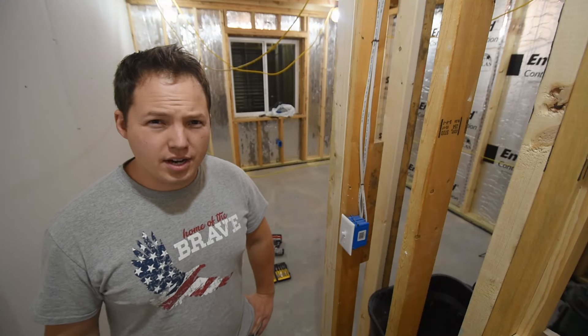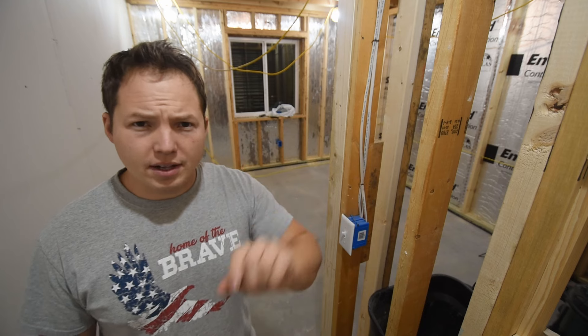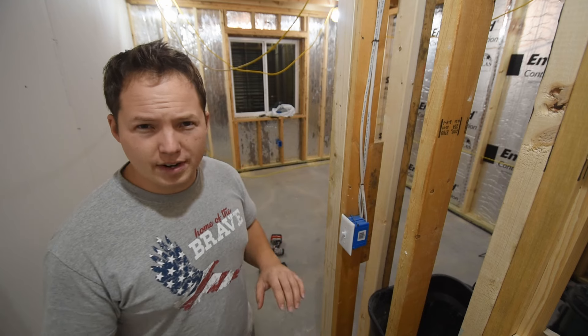Hey, my name is Ben. Thanks for stopping by the channel. If you're interested in electrical videos, make sure you get subscribed and hit the bell to receive a notification when new videos go live.